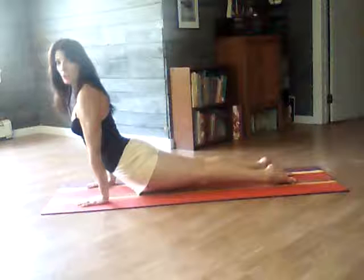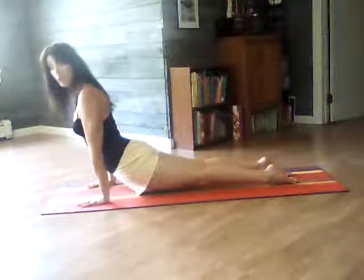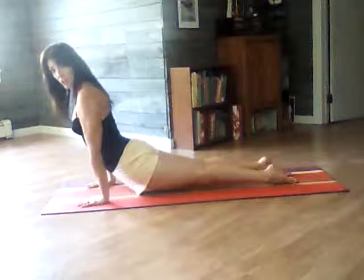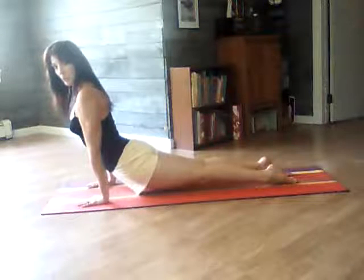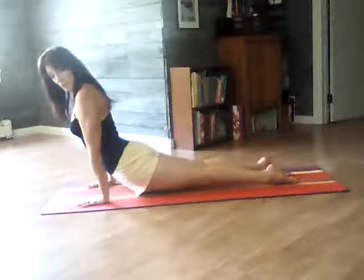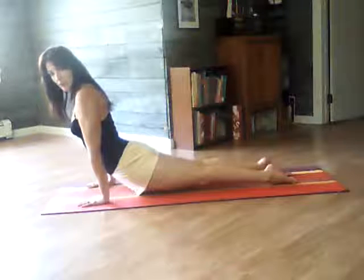Bring your hips towards your hands. My hands are slightly behind my shoulders — make sure they don't go forward in the shoulders, they will put pressure on your back. I'm pressing the earth away. I'm drawing my shoulders away from the ears. I'm bringing my heart forward, and at the same time, drawing my navel into my spine to prevent pinching on my back.